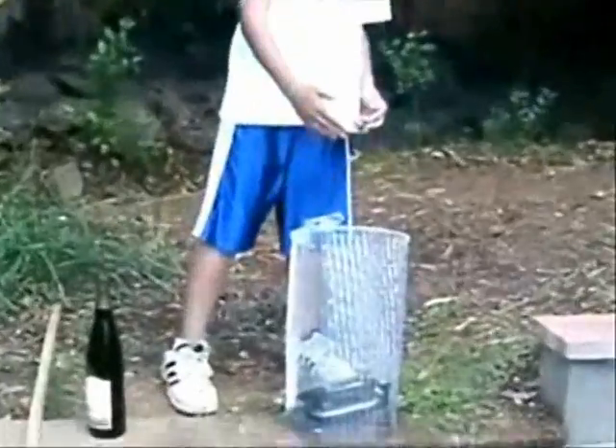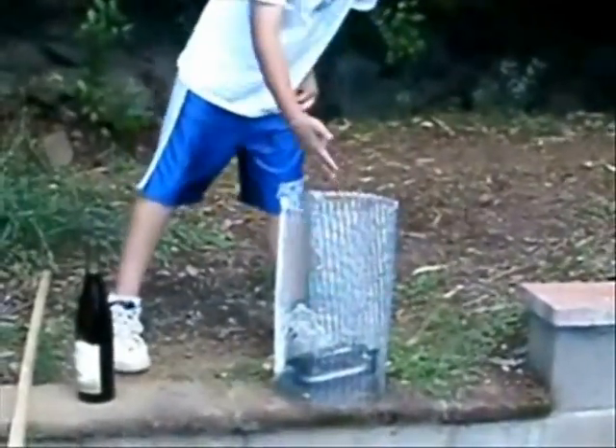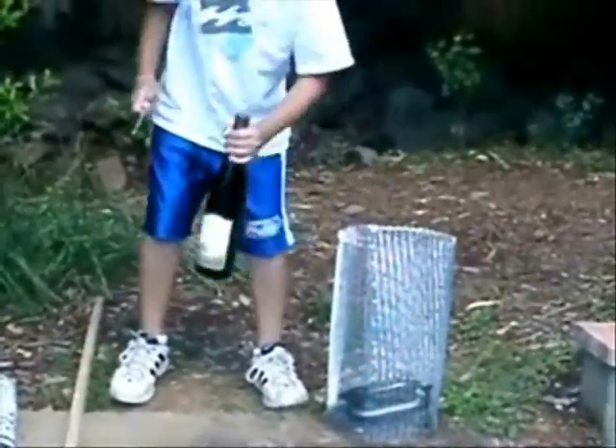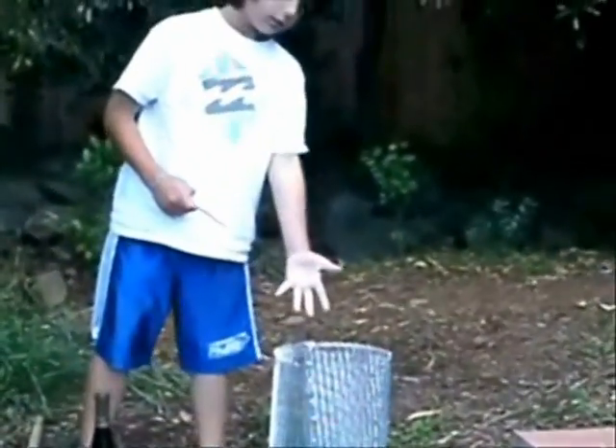We've learned that the Faraday cage can block the radio waves from reaching the receiver, but if you use the right thing, you can conduct the signal to the receiver.